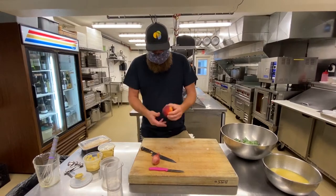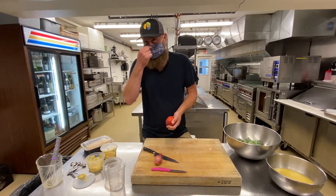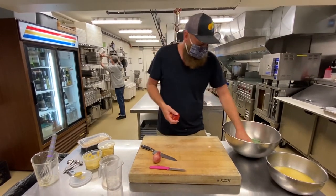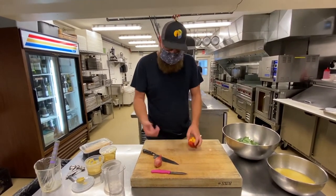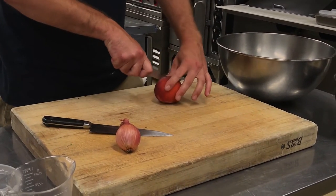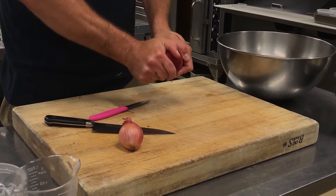Our next step is to remove the pit from the peaches. Obviously if you don't want to cook the peaches at home, you don't have to — the salad can totally be raw. But we like the roasting and the caramelization on the peach, so that's how we're doing this dish. We'll show you how to cook the peach.